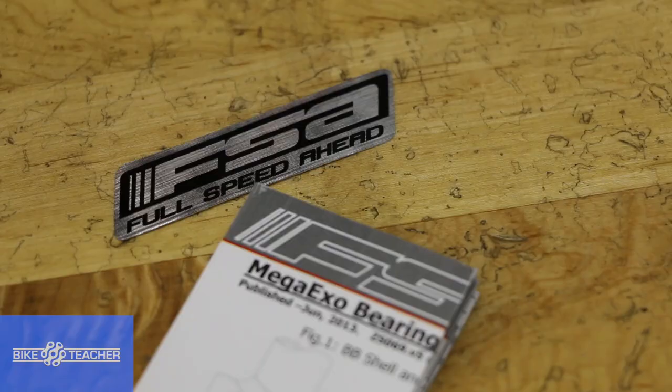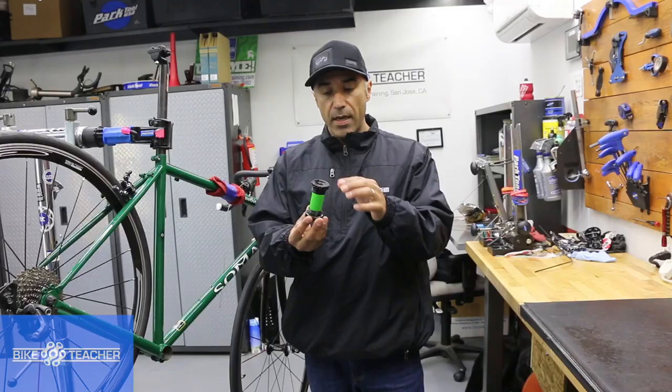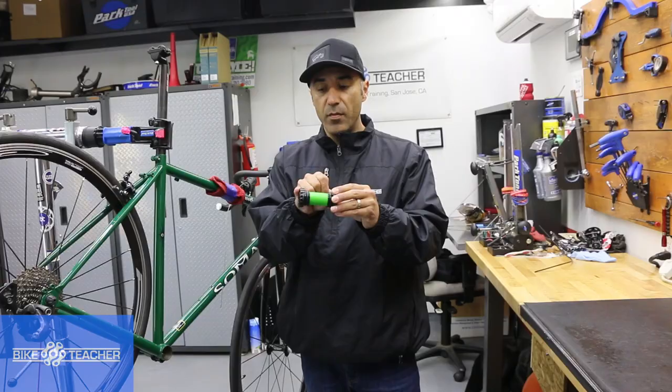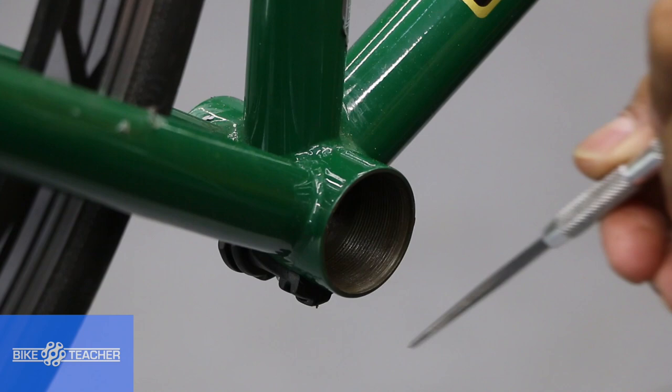We've just got this new FSA bottom bracket delivered and we're going to make sure that it fits this bike. It's an outboard style bearing, so the bearings are right in here and the threads are on the inside. The bearings are going to be sitting just outside the frame at the bottom bracket shell. On the exterior, we have threads, and this bottom bracket has threads as well.